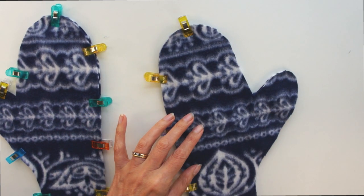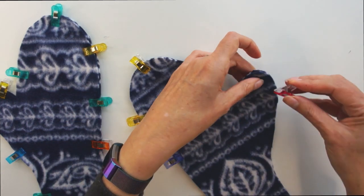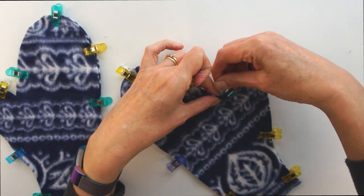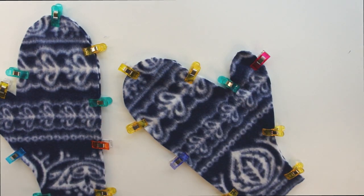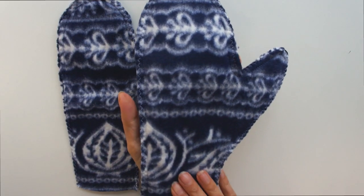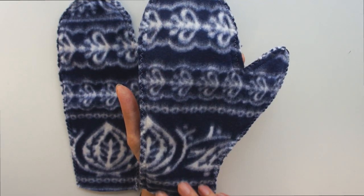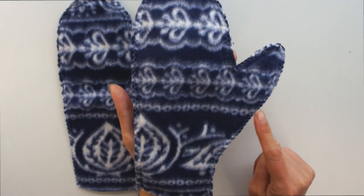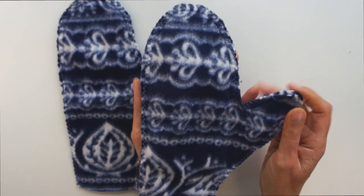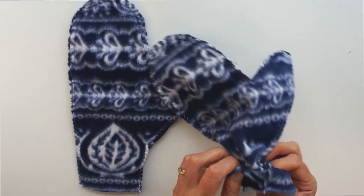I've used a 3/8 of an inch seam allowance. And once I've stitched it, I've also zigzagged the edges together — a nice zigzag stitch just to add some strength to the seams. That gives you that bit of extra strength, and that's really important. When you get to that point where you come down from your thumb, make sure you pivot on the machine and then go around the hand.